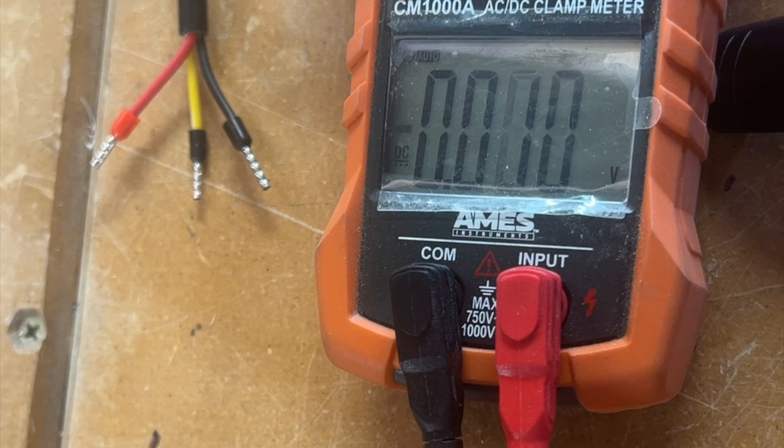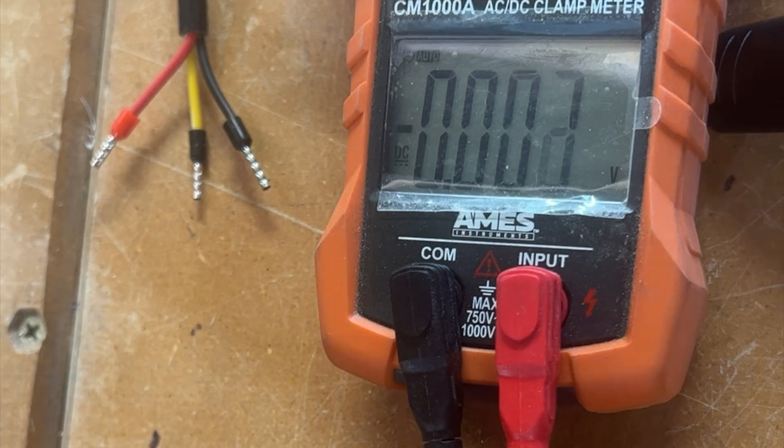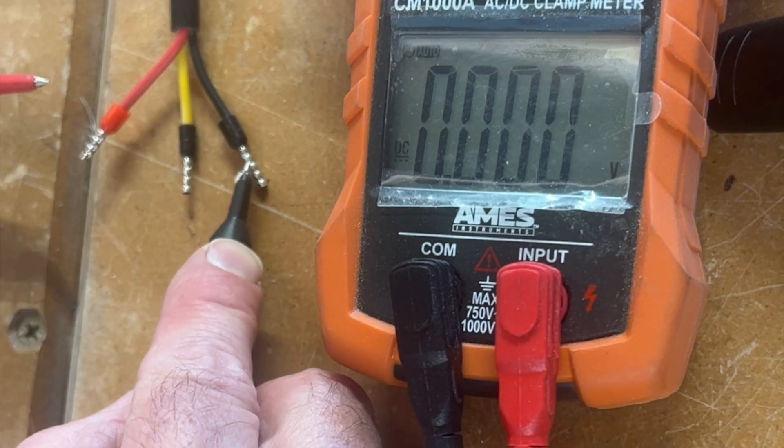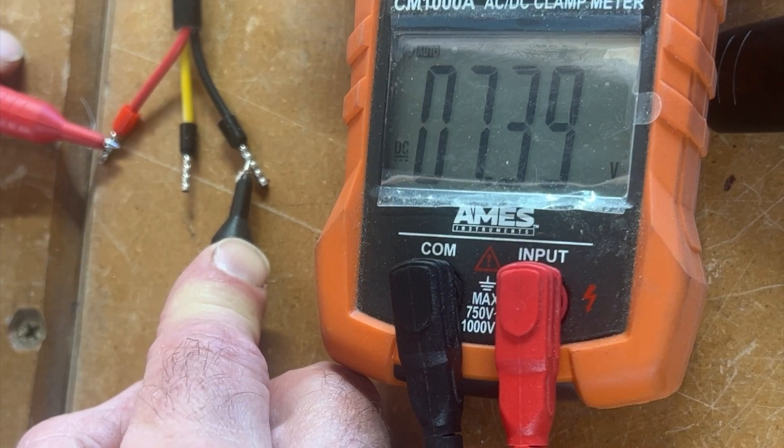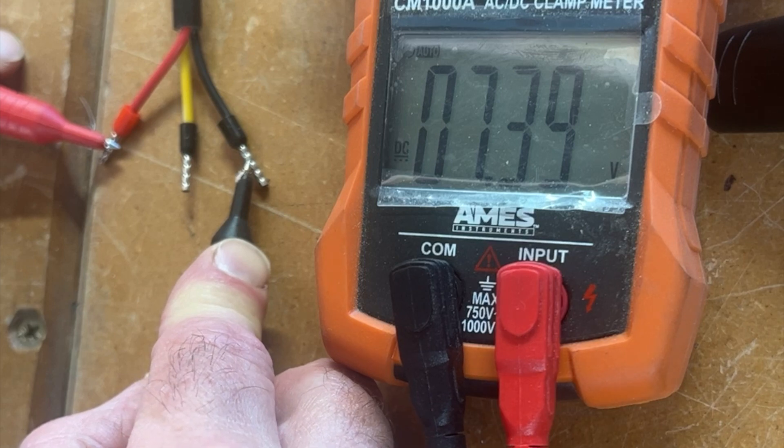I'll show you how much the voltage has dropped at the end of the last strip. This is connected to the third strip — it's got a pigtail connected into the output — and there you can see it's 7.39 volts. That's a big drop, and that's why it's dropped to a yellowish color on the arch.